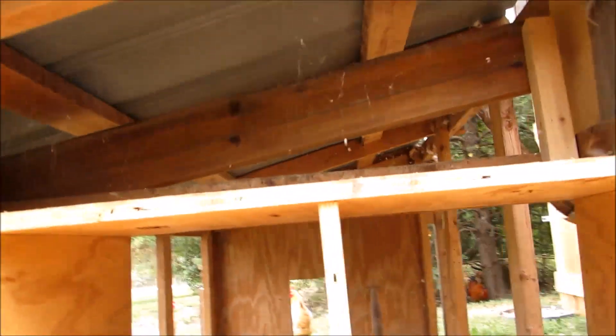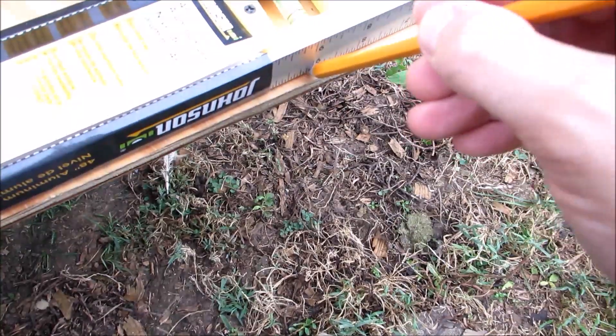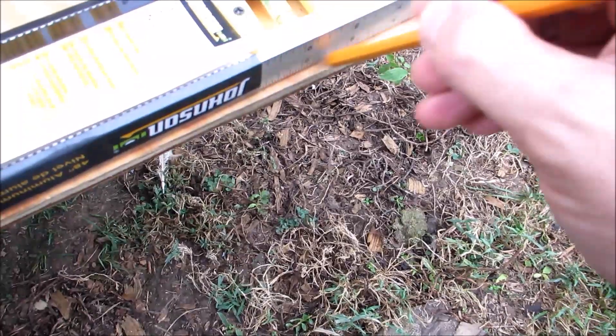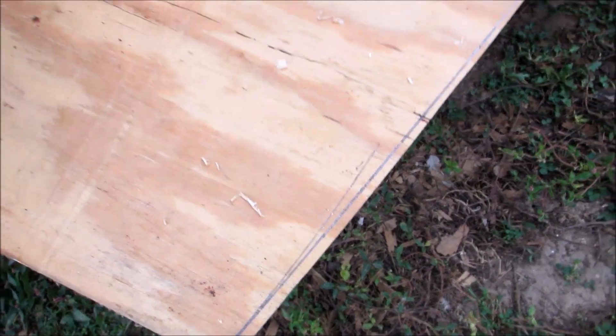I wonder if you can see that hen — it just jumped out. I feel kind of bad for disturbing her, but this is kind of the only time I have to do this, so got to get while the getting's good. Got my lines drawn to trim this thing out. Let's do it.